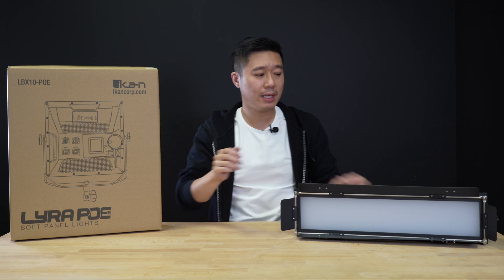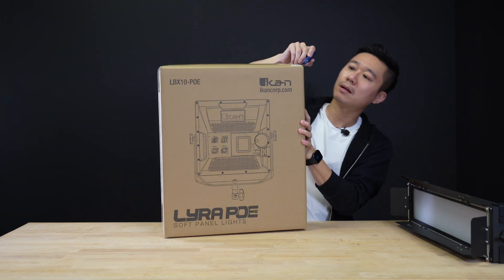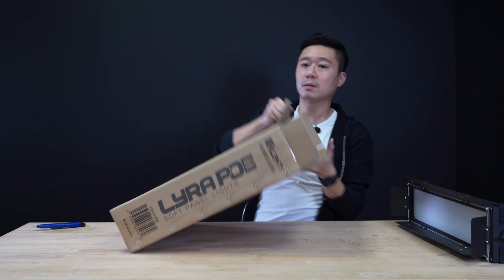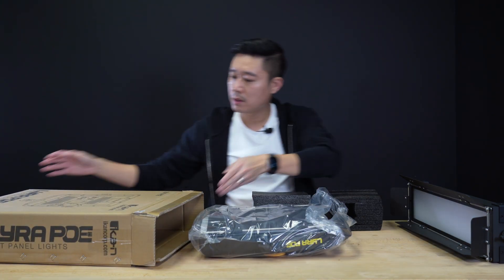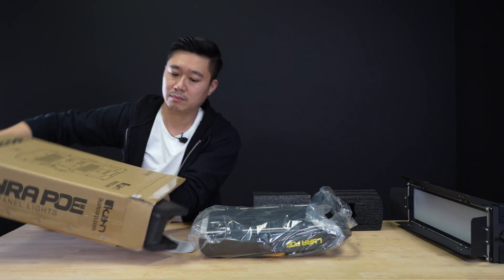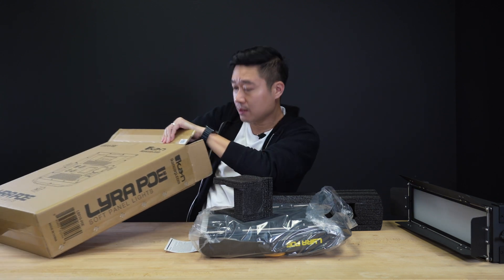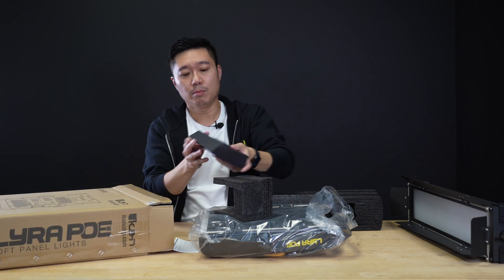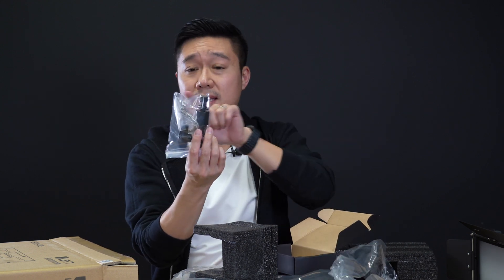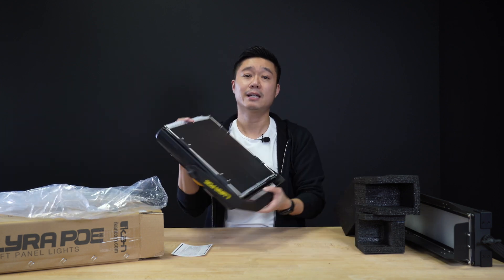Now let's see what's in the LBX10 PoE. It's gonna be very similar to what the eight came with. On the bottom of the box — let me slide it out — you're gonna find the stand. In a little box, you're gonna get the stand adapter as well as the safety chain. And then, of course, you're gonna get the light itself.